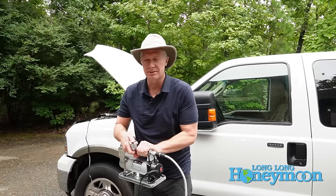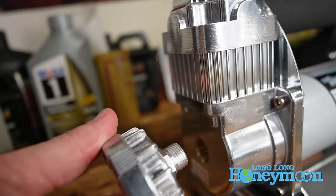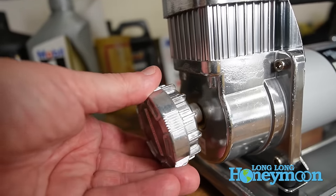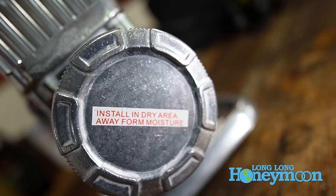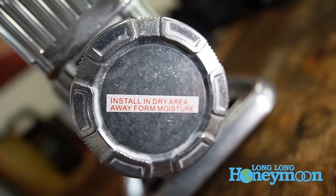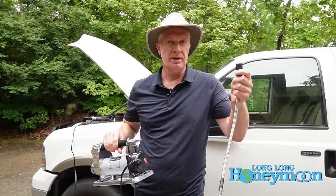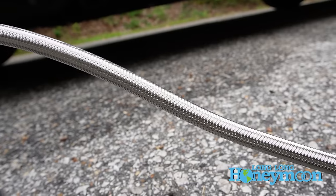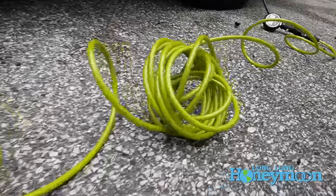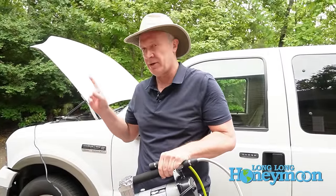Now we're going to set up and demonstrate the TireMinder RV air compressor right before your very eyes. On the end of the air compressor is a removable air filter that needs to be replaced every 9 to 14 months — 8 months would be too soon, 15 months would be too long — but of course it depends on how often you actually use your air compressor. This filter just screws into the end of the unit. Next up, we want to attach our various hoses, and all of these connect using a quick connect setup, which is very quick and nice.